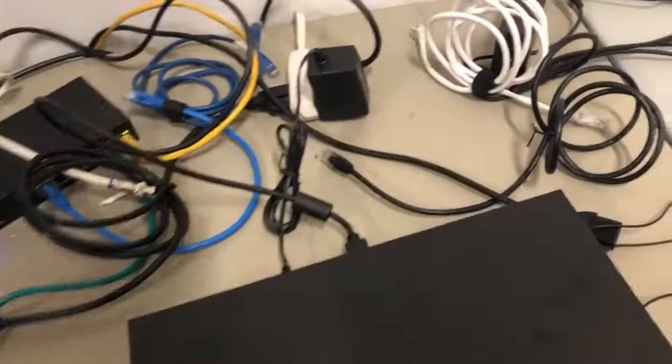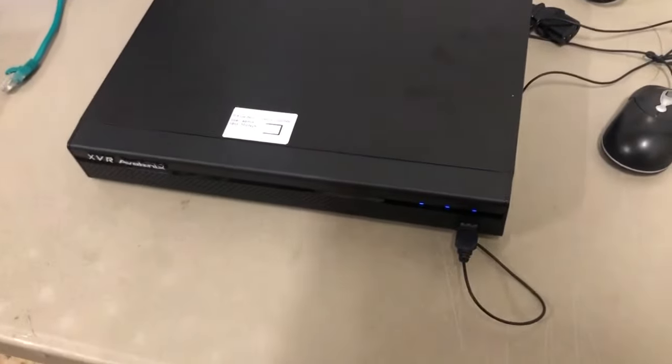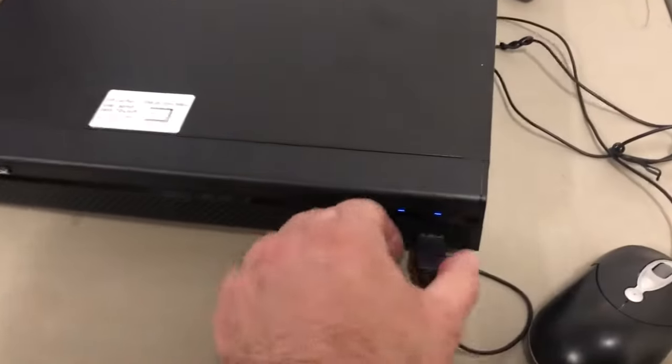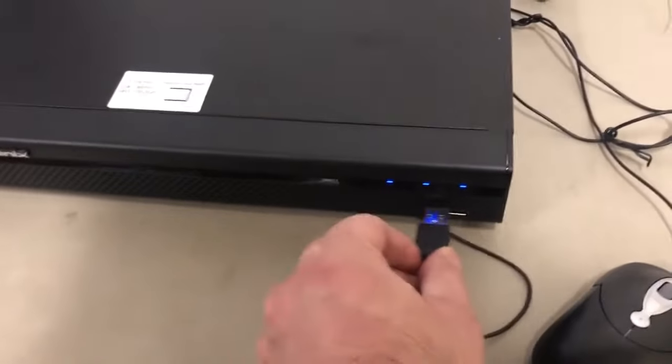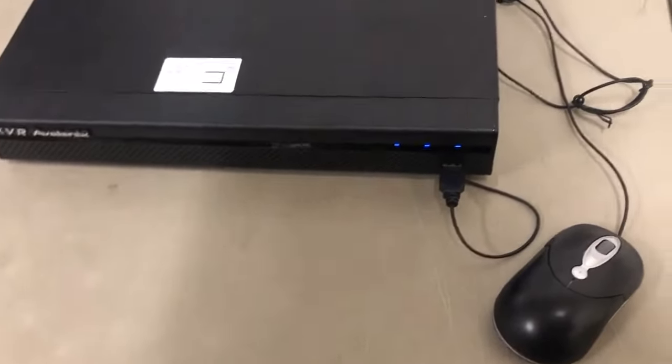Another way to check if the DVR is turning on — besides the fan and the light — is to connect the mouse to the front or the back and it'll turn on. Some DVRs have a USB port in the front; connect the mouse to the front, not the back. The back USB port is meant for a flash drive.